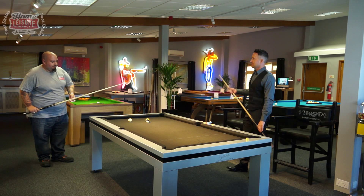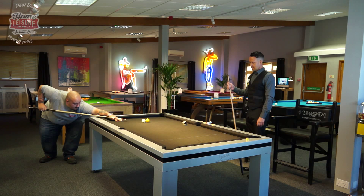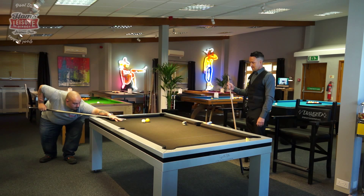You still keep that technique with the cue flat and push the cue through in a straight line. Well played - brilliant, good finish. Thank you very much.